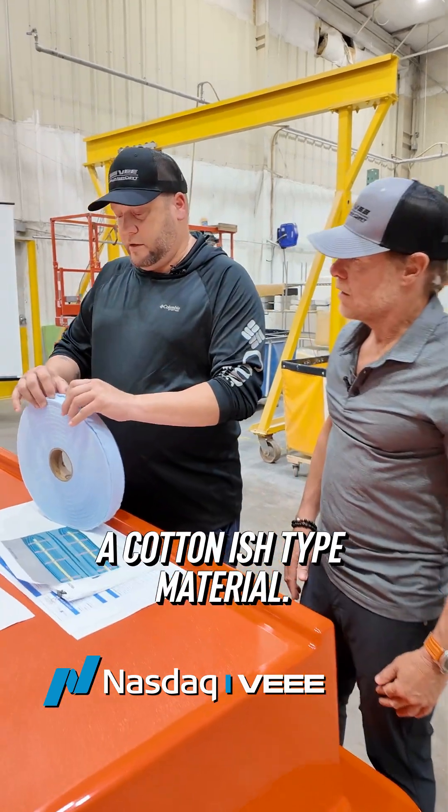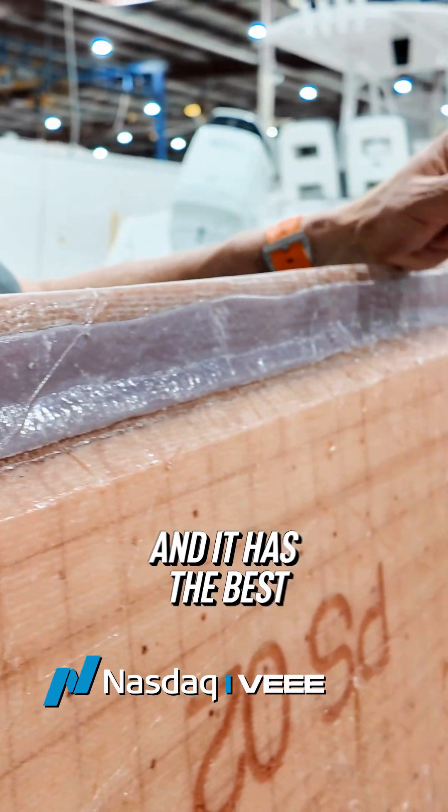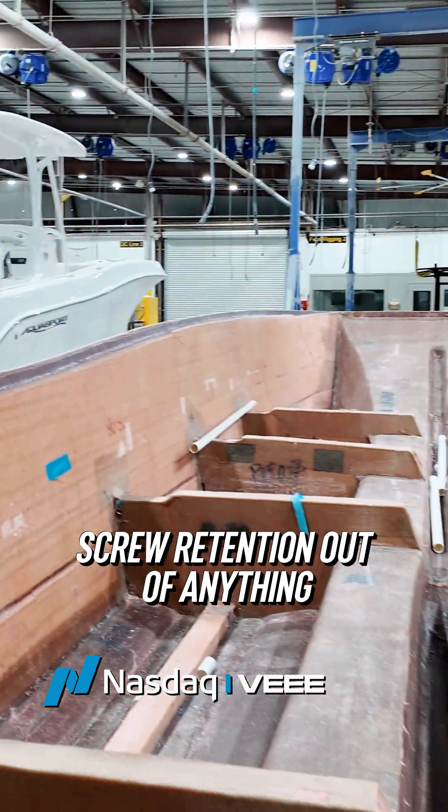When you hold it, it just feels like a cotton-ish type material, but once you wet it out and it hardens, you can actually drill and tap it — and it has the best screw retention out of anything we use.